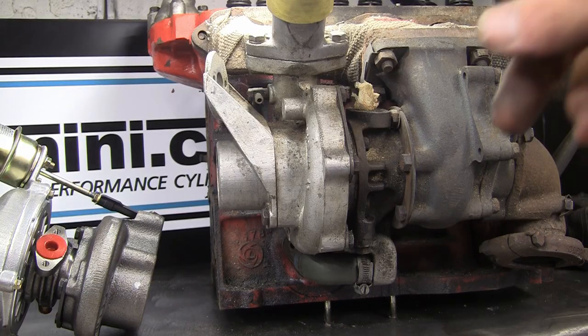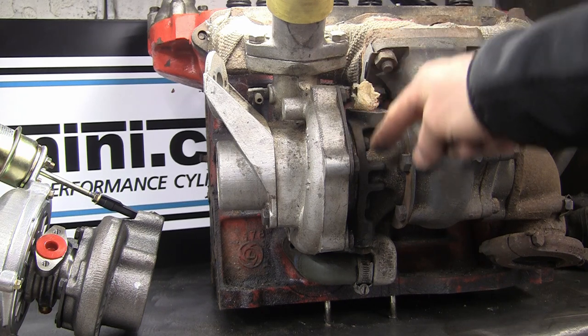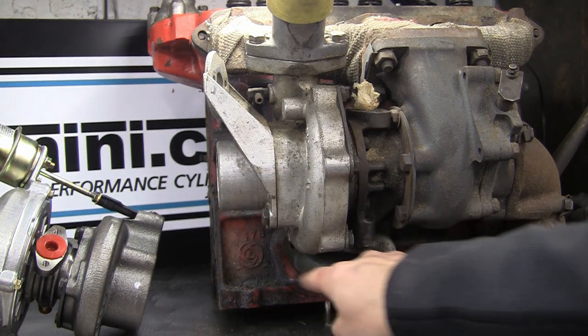With the T3 mounted up, you can see the oil feed comes in the top, drops down through the bearing, comes out the drain, and round into the plate that sits on the back of the block. One important thing to note: if you're making your own oil drain or replacing the factory one, you must use fluoro-lined silicone hose - not ordinary silicone. It must be oil resistant and made to carry oil. Standard silicone will degrade over time, so make sure it's the fluoro-lined type.